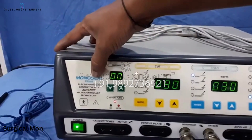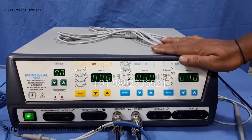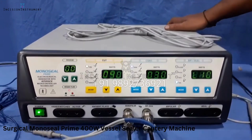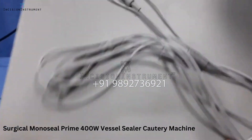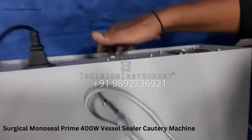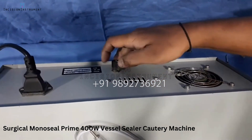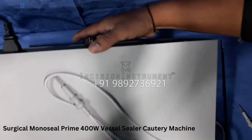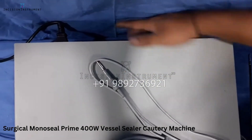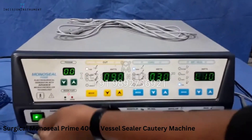This is a mono seal coterie 400-watt machine with a vessel sealer inbuilt. Behind you, you will find the main squat attachment, the intensity knob to increase the volume, and the exhaust fan to keep the machine cool.